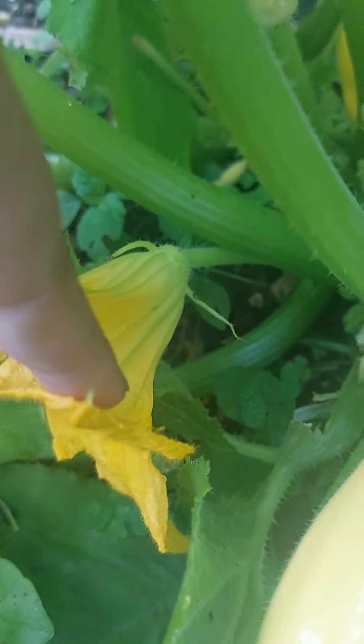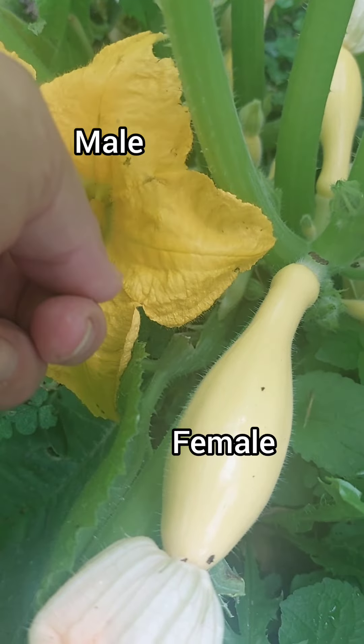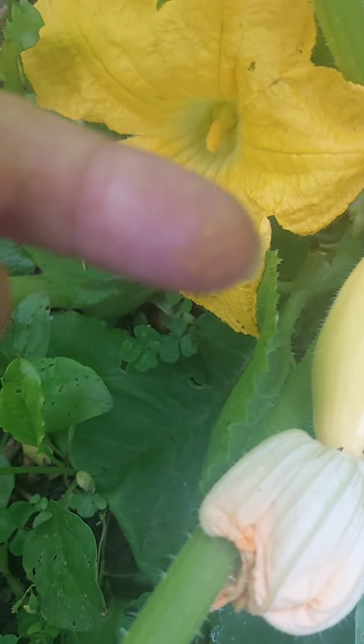This here is a male flower. It does not have an ovary attached to it, but it does have this little stick in it that is the pollinator — that's where the pollen is. So if you put your finger in there, you'll see pollen will go on your finger.